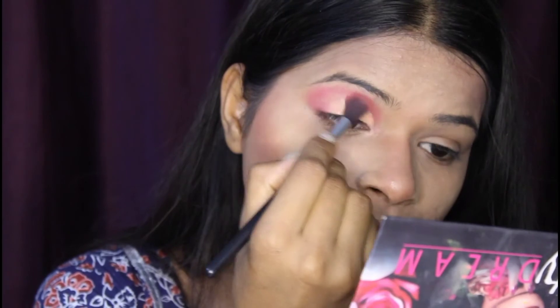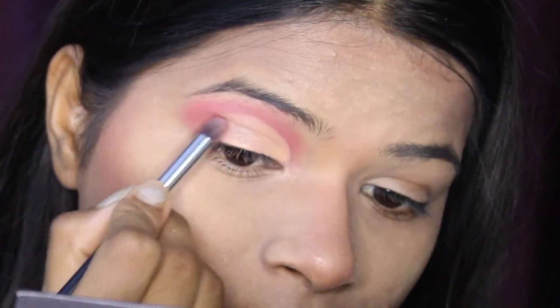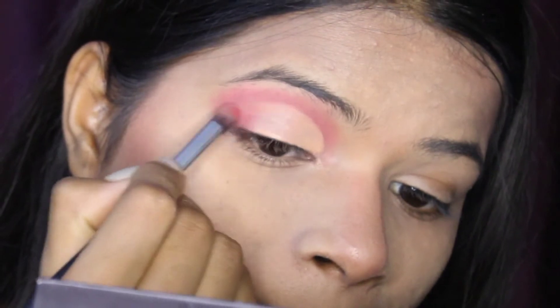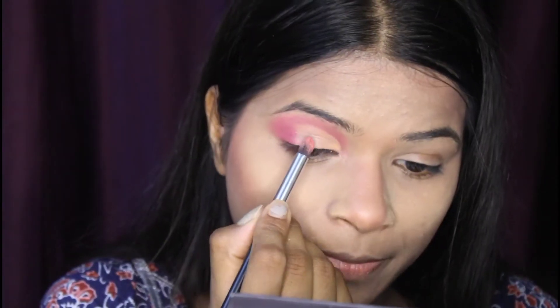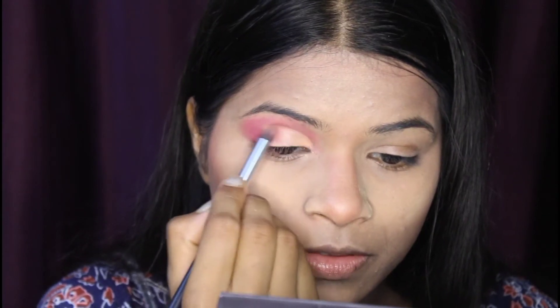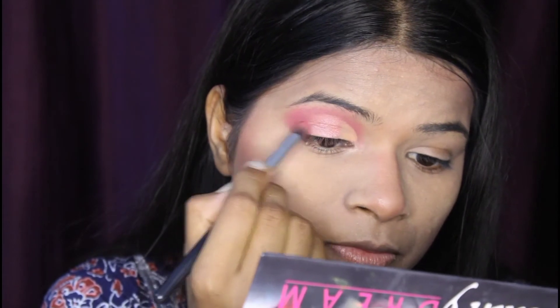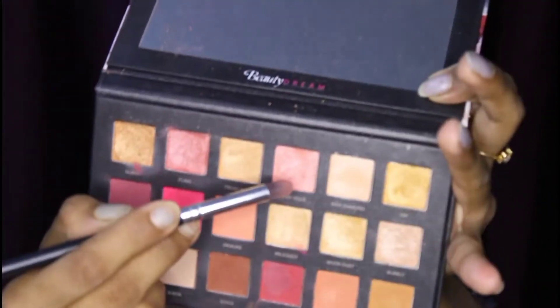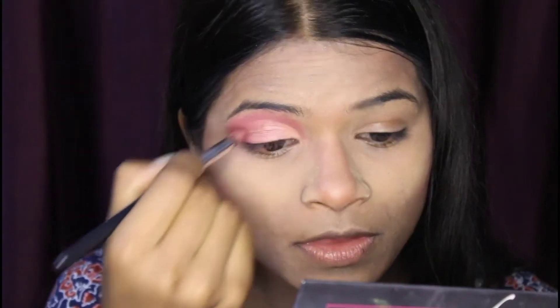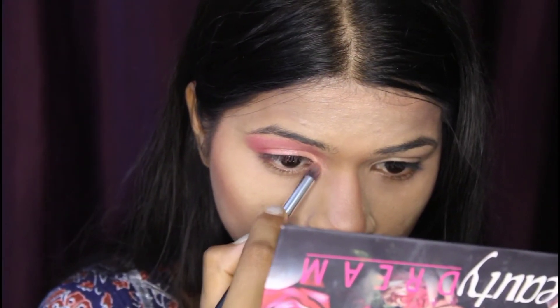I am going to apply concealer with the same brush, and then go over it again with the pink shade. I will merge it with a little dark pink color so that it doesn't look different and gives a natural, beautiful look.